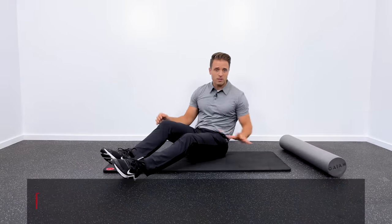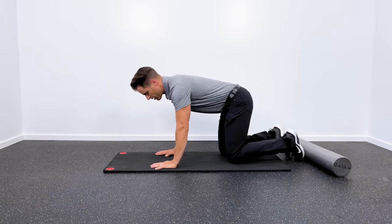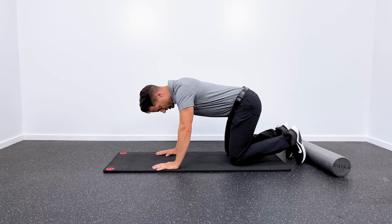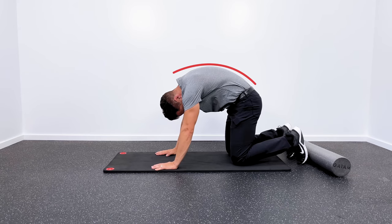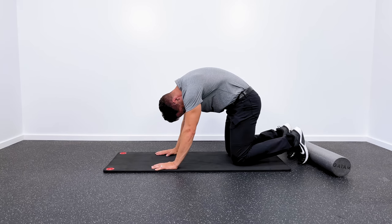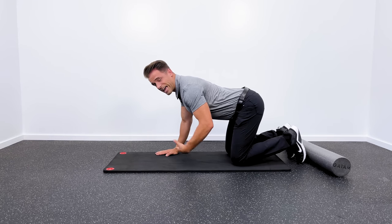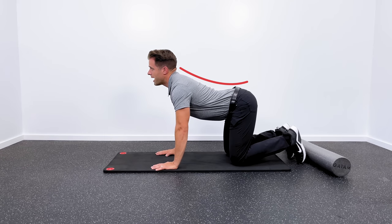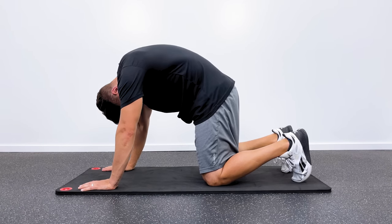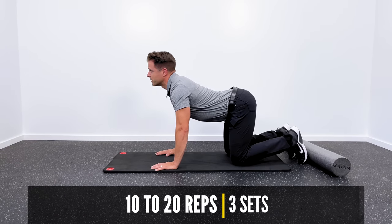Following that up with stretching — my favorite stretch here is the cat-camel yoga pose. Get down on all fours with your hands below your shoulders and knees below your hips. First, tuck your chin into your chest and arch your back up toward the ceiling as high as you can until you get a good stretch all through the back and neck. Hold for three to five seconds. Then come back down, letting your belly sag toward the floor, looking up with your head. Hold for three to five seconds and return to the first position. About three sets of 10 to 20 reps on this feels really good.